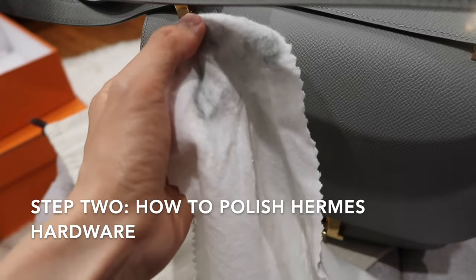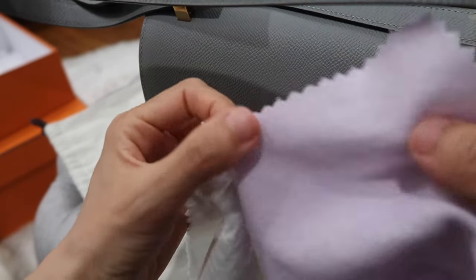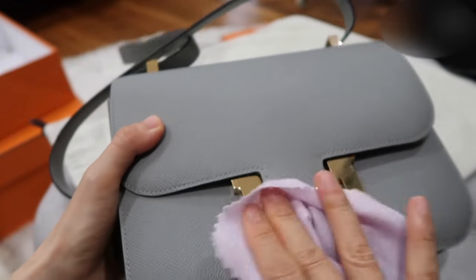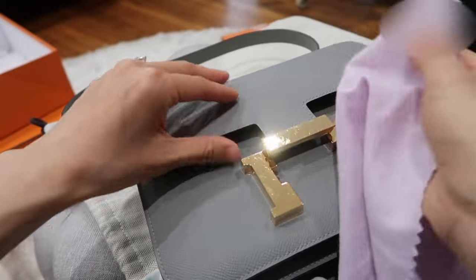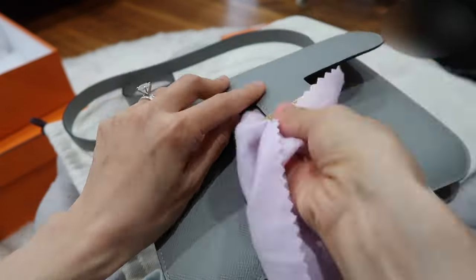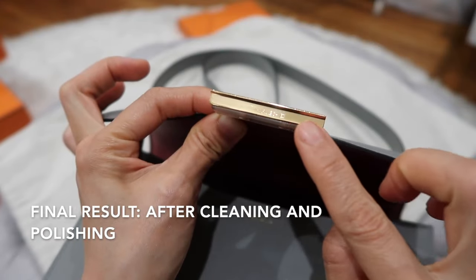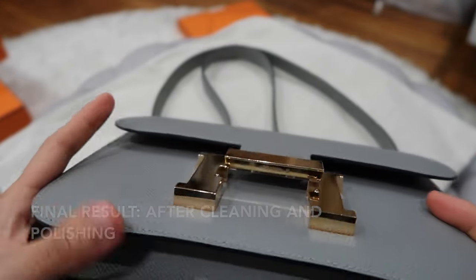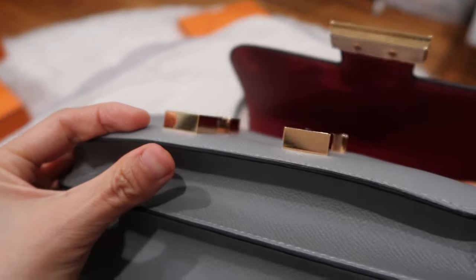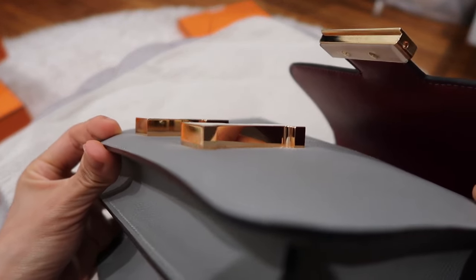The next step is to use the purple side of the cloth to polish and shine the hardware. Let me use this to buff the gold hardware — it's way better than before, shinier and cleaner. Look at how beautiful, clean, and shiny the hardware is. Even on the side, it looks like a mirror.